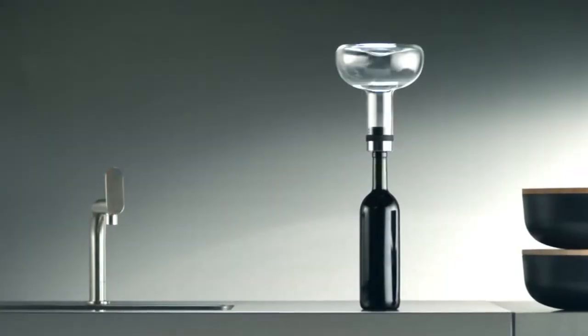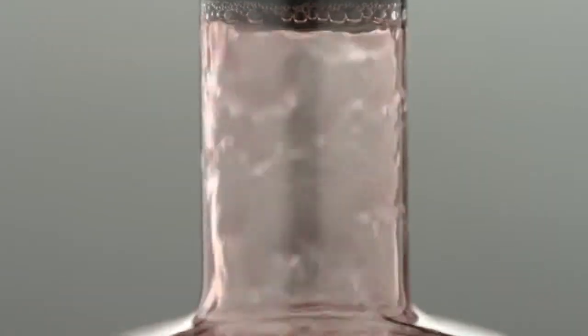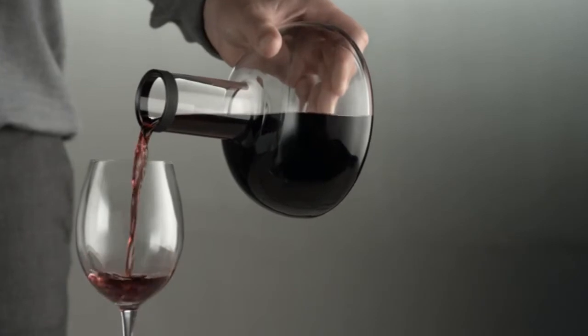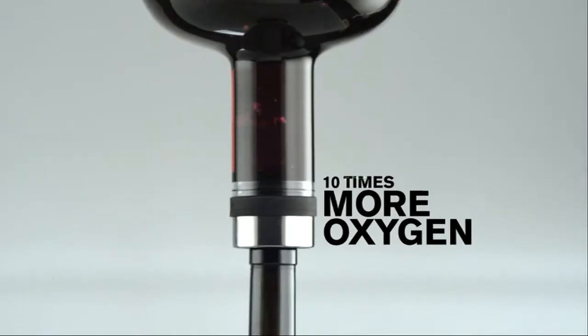Menu has turned aerating of wine upside down. A new and unique method will greatly enhance your wine in just two minutes. Up to ten times more oxygen will be added to your wine.